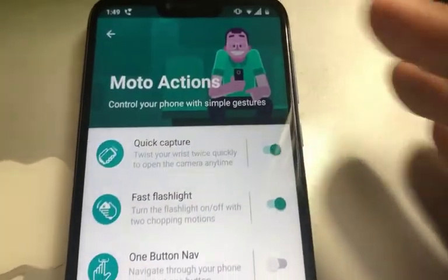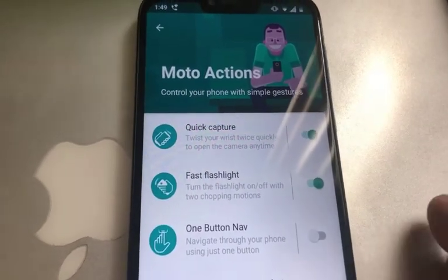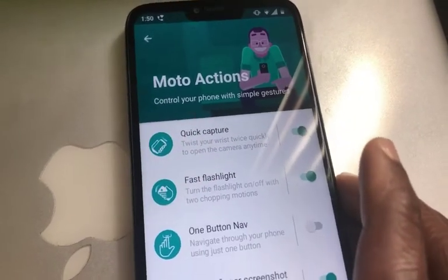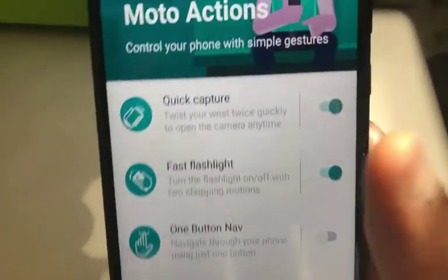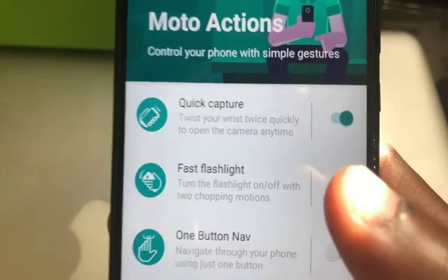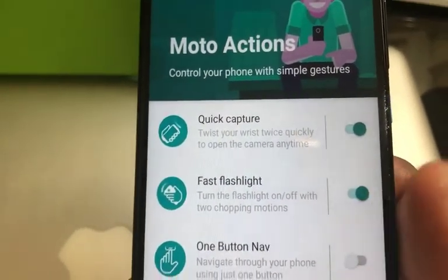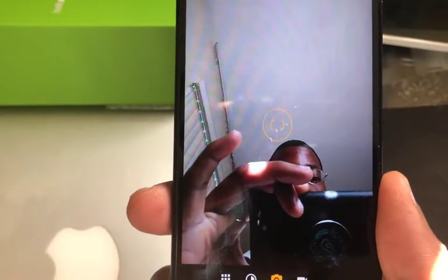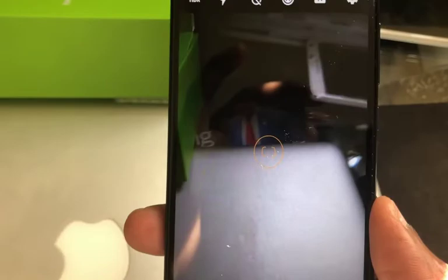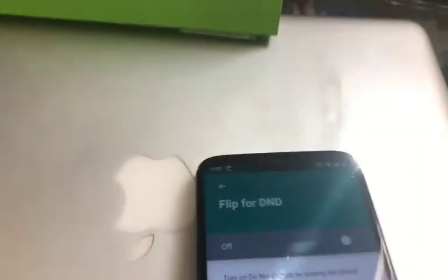The Moto G7 has specific features called Moto Actions, which I really like. These are things you can do with the phone to trigger a specific function. One feature is Quick Capture: when you twist your wrist, the camera appears. If I do this, the camera comes up — that's pretty cool. Do it again and it flips back.